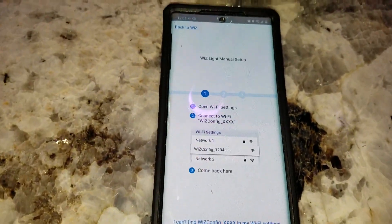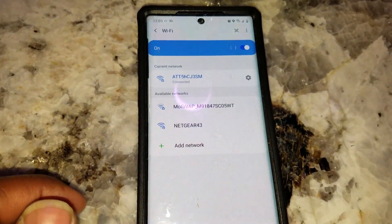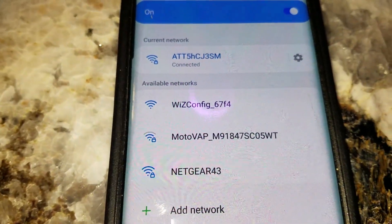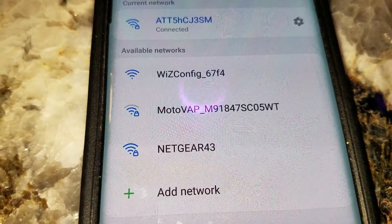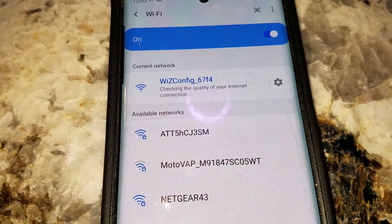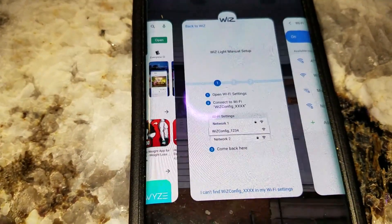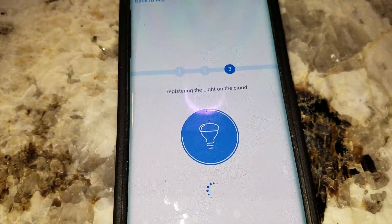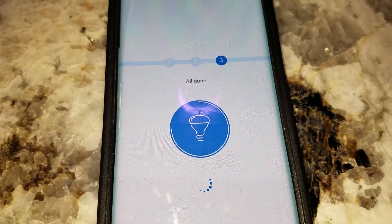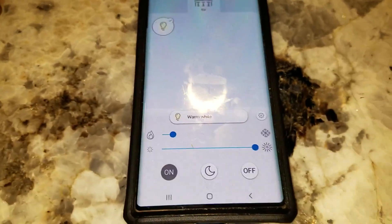Once you get purple, hit 'Start.' They'll tell you to go back to your Wi-Fi settings. Go back to Wi-Fi settings and look for the WiZ app to pop up as 'WiZ Configuration.' Once that pops up, click it and it's going to try to connect again — this can be tricky because it happens in and out. It says connected with our internet. Go back to the app and it'll start downloading — it may fail, but this time it went through perfectly.